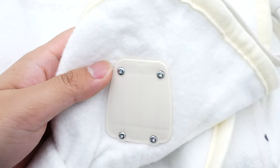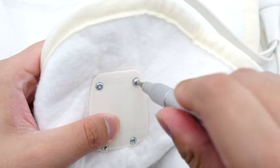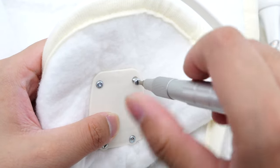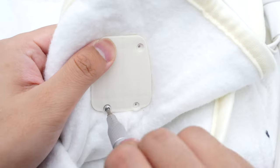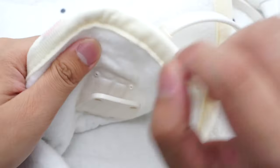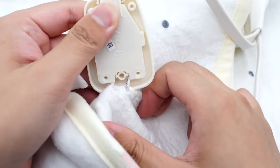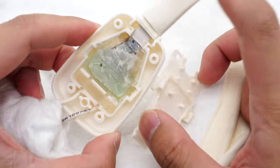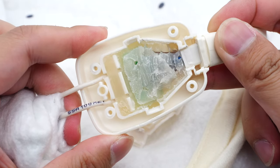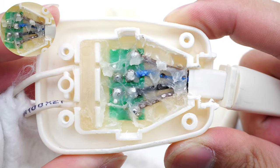Next, let's remove all the screws that fix the junction box. This is the plastic cover on the back, and those two white wires are connected to the junction box. After removing the front cover, we found that the internal components are covered with glue, and the heating wires are connected to this PCB.